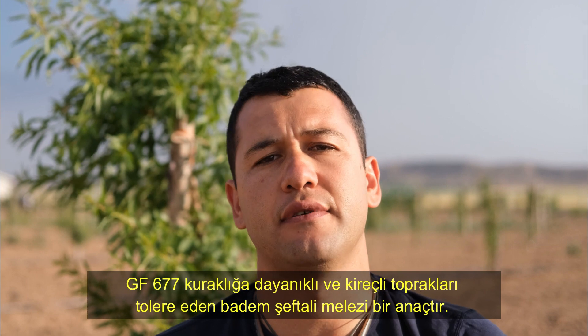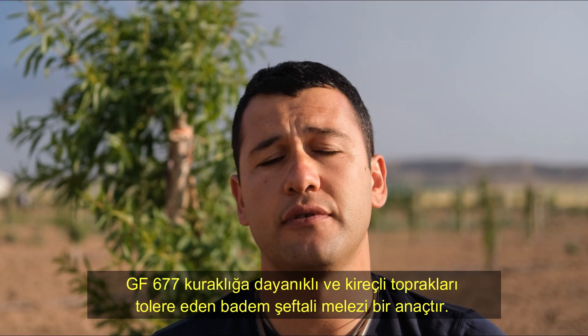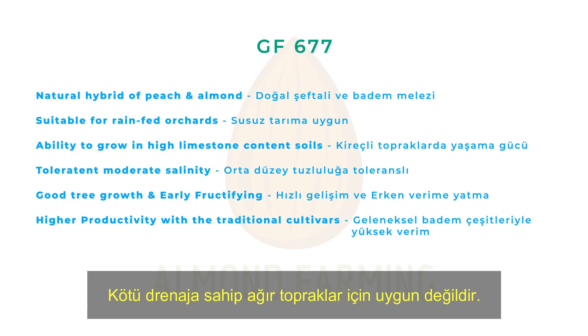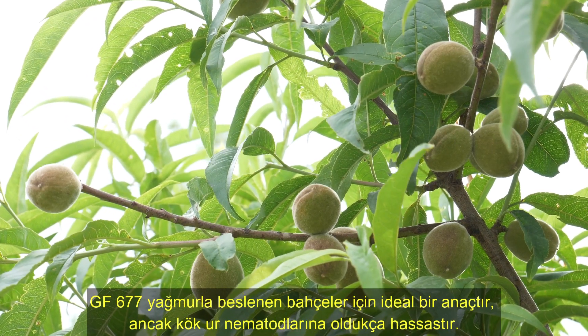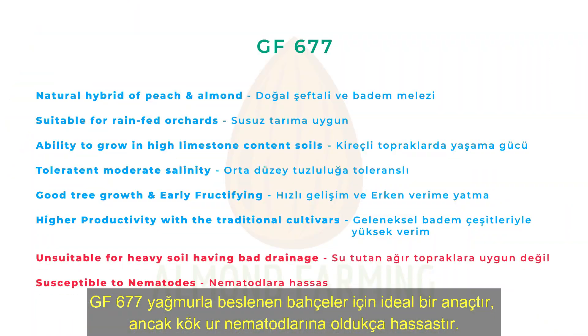GF-677 is an almond-peach hybrid rootstock resistant to drought and tolerates calcareous soils. It is not suitable for heavy soils having bad drainage. It makes trees fructify early. GF-677 is an ideal rootstock for rain-fed orchards, but it is very sensitive to root-knot nematodes.